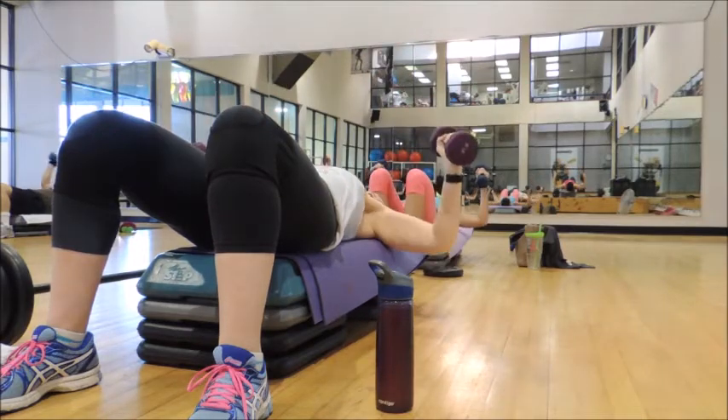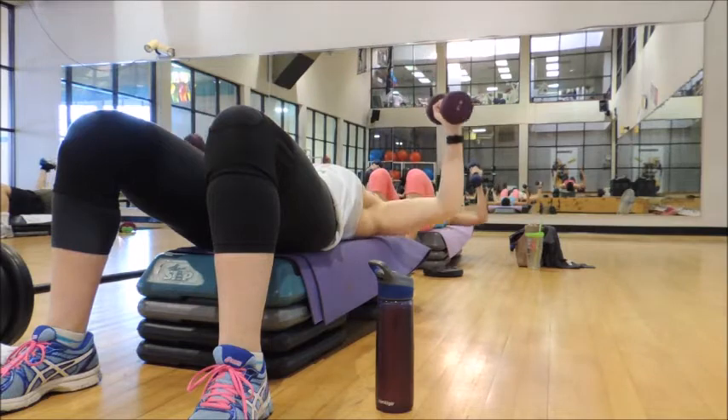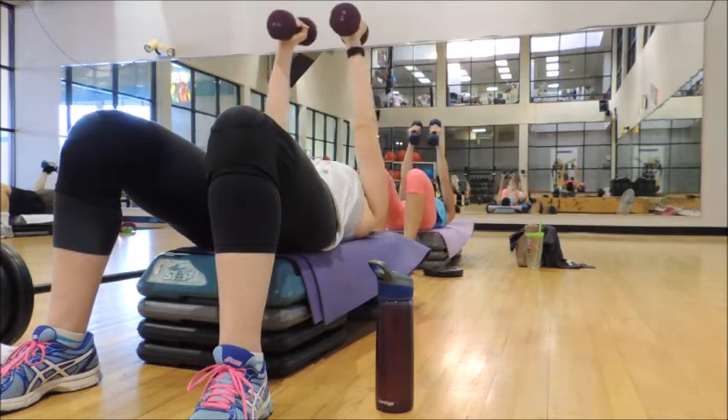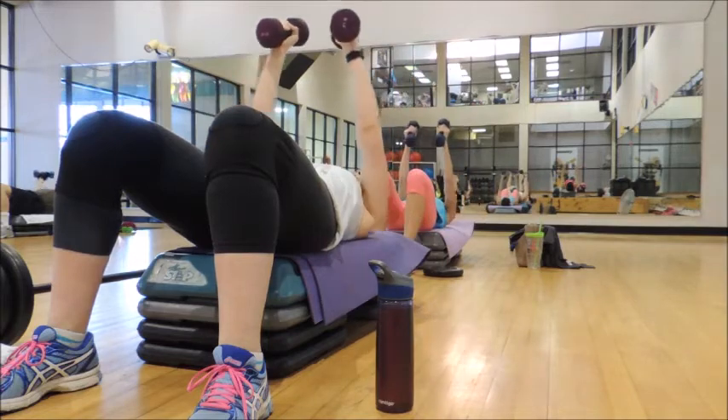Down, down, down, up, up — squeeze the chest as you rise. One more.